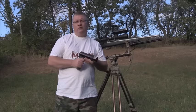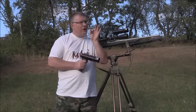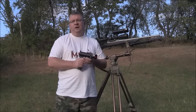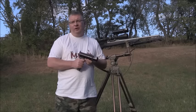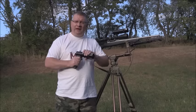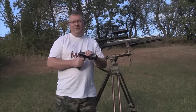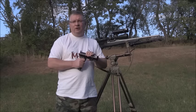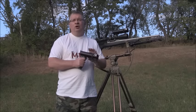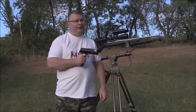Now you're at your set and you're ready to start calling. You turn on your electronic caller, you start blowing your hand calls, and this is what is really important at this point: how to use this light. You want to open the light and have it on its widest setting, and as you're calling — in fact, the whole time you're at that stand, even when you're not calling, after you've begun calling — you want to continually move the light in a steady motion.